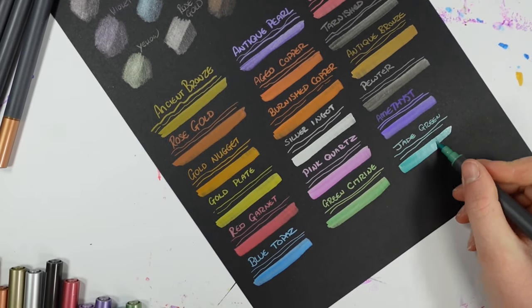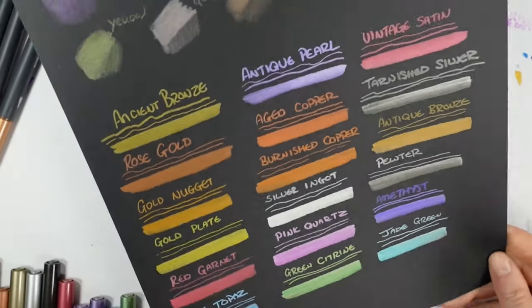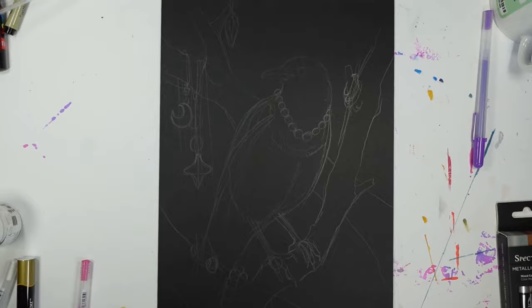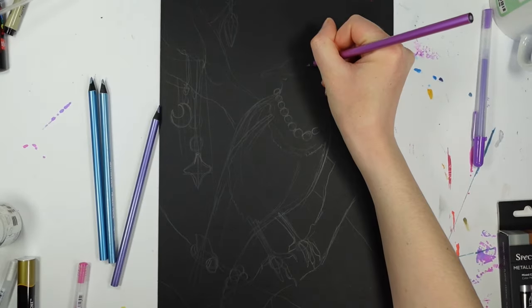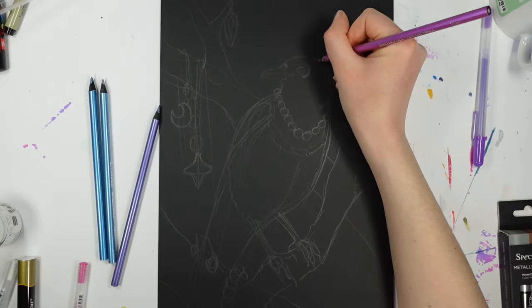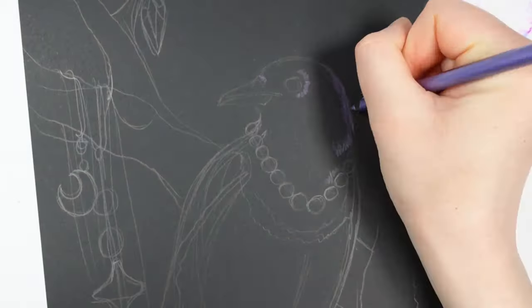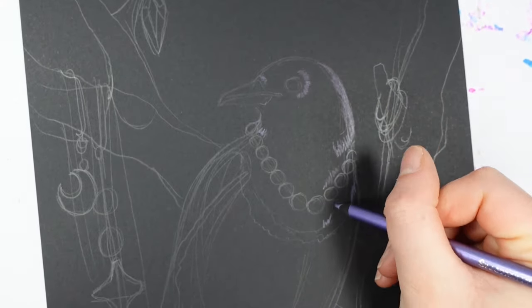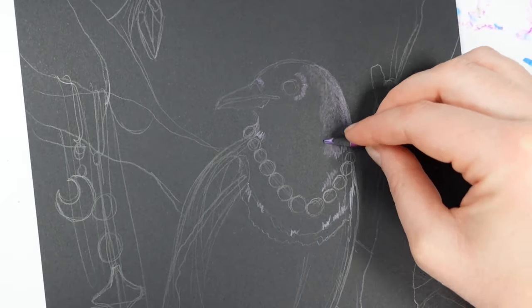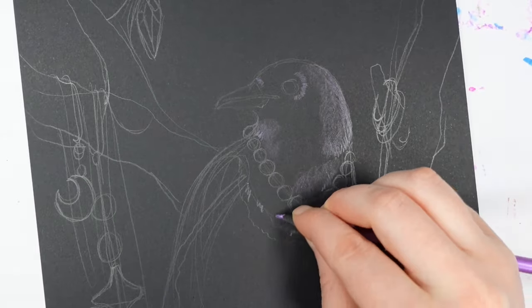Each set has a different scheme: Precious Metals, Antique Elements, and Rare Minerals. The colors include ancient bronze, antique pearl, vintage satin, rose gold, aged copper, tarnished silver, gold nugget, burnished copper, antique bronze, gold plate, silver ingot, pewter, red garnet, pink quartz, amethyst, blue topaz, green citrine, and jade green - and whoa, I need to take a breath!